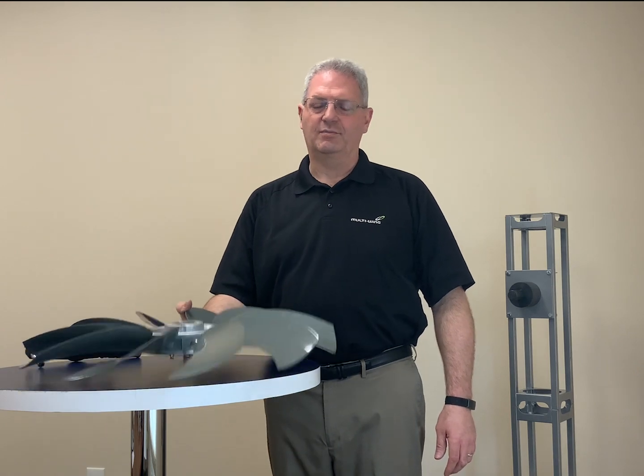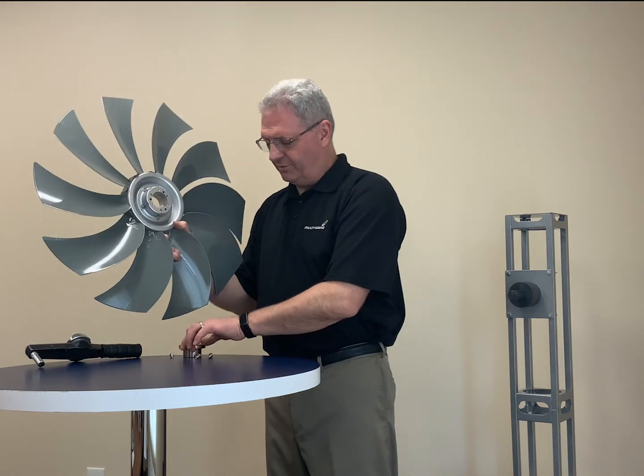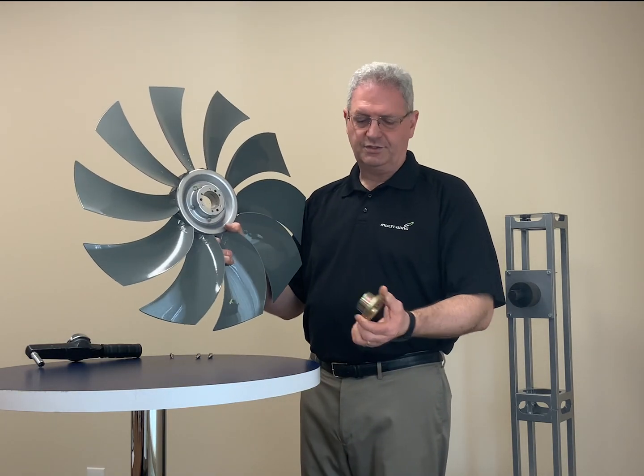Hi, I'm Larry, one of the sales engineers here at Multi-Wing America, and today I'm going to review the proper procedure to install a fan on a shaft using a taper lock bushing.